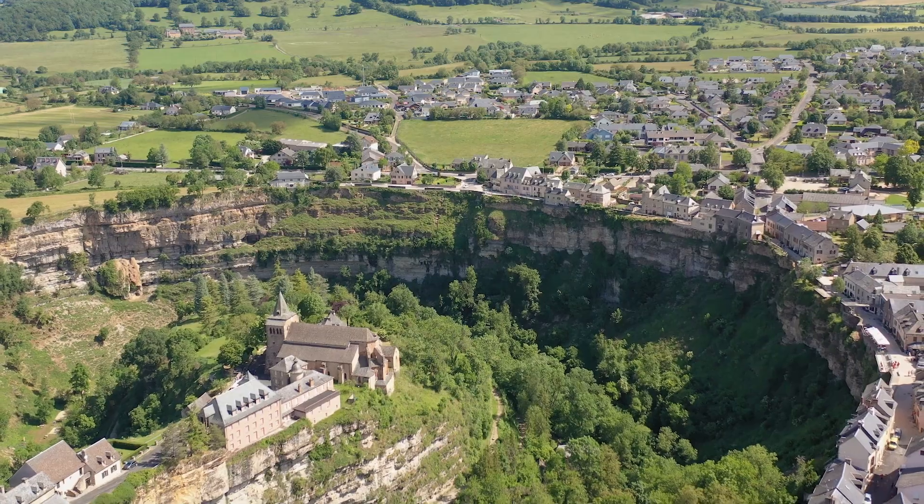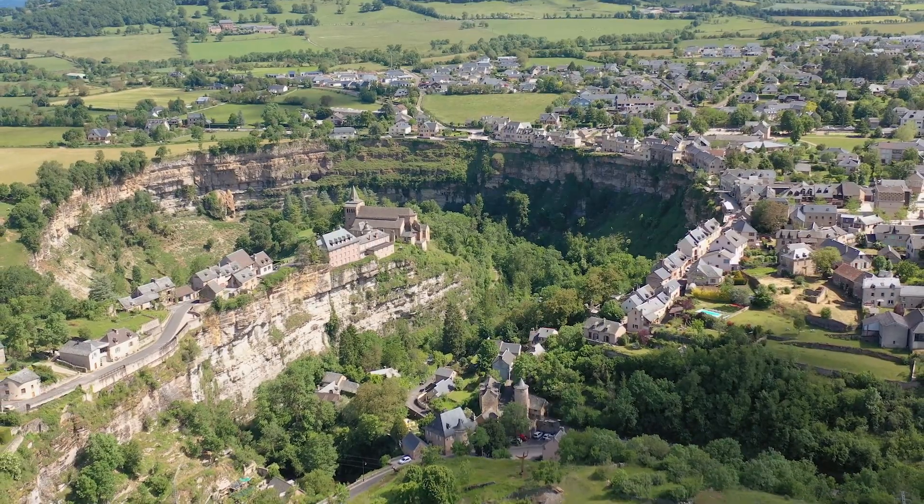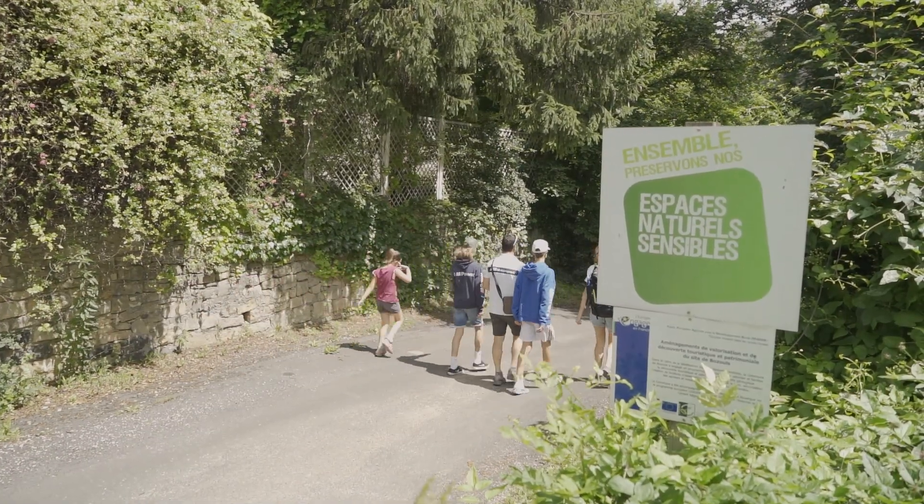We are here today at the river Le Dourdou, to come to a family hunt, a pêche de l'écrevisse. So here we are in the middle of the canyon of Bozul, it's a very nice place to come to walk, but also to come to pêche des écrevisses. It's a pêche which is very ludic,